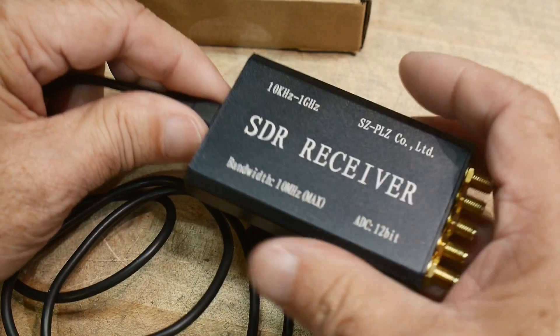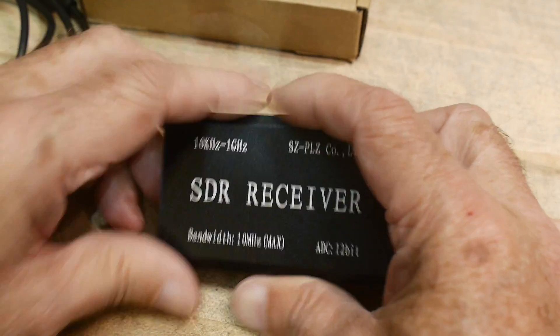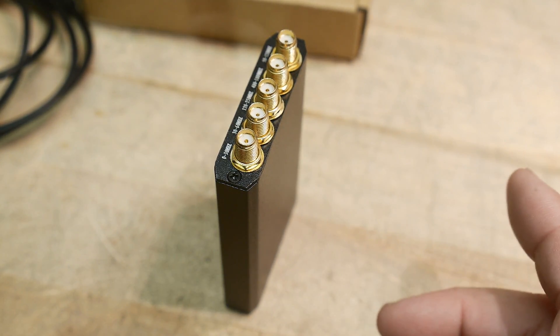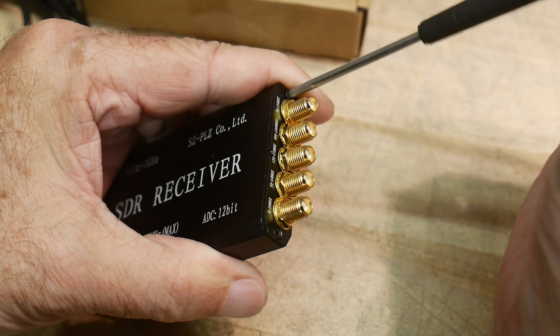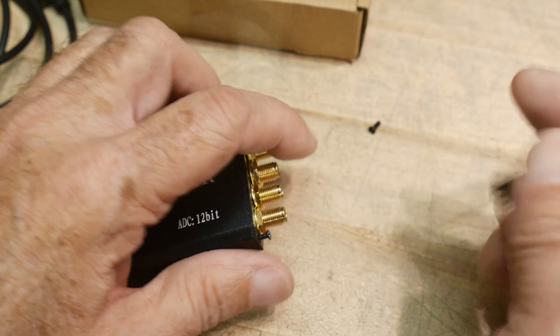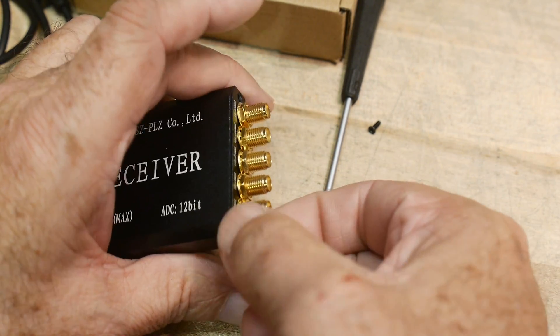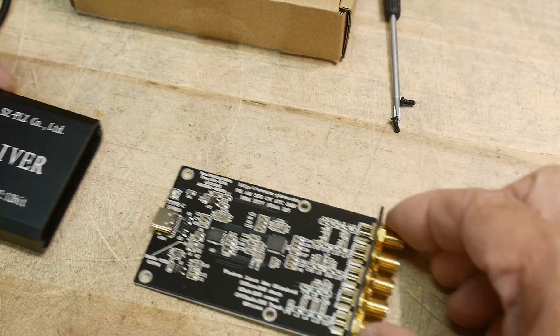It comes with a USB-C cable, so it is USB-C. There's not much to it here, so let's find a suitable screwdriver and we will take two screws out here.